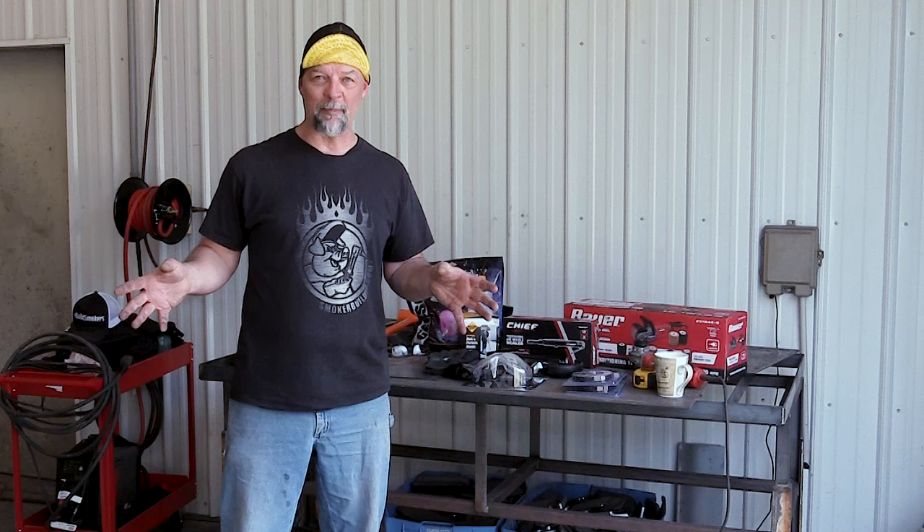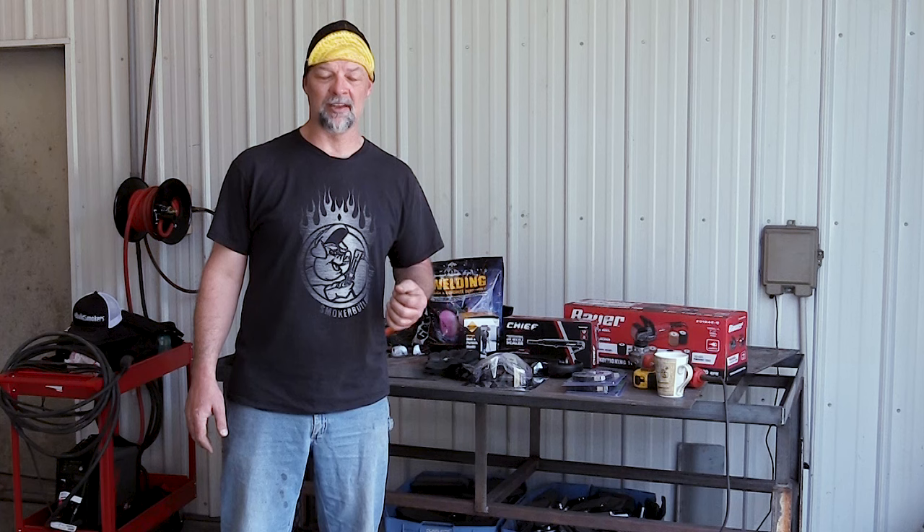I actually got a quote just so I had something to talk about in this video. I've got six pieces here — the combination of three 500-gallon long skinny tanks. That quote came back at a thousand dollars to have everything sandblasted down to bare metal. Two reasons I didn't want to do that, which are important to know.